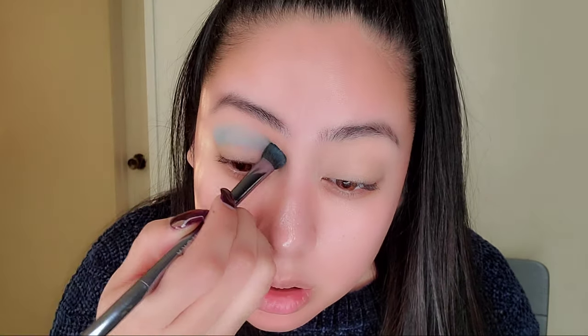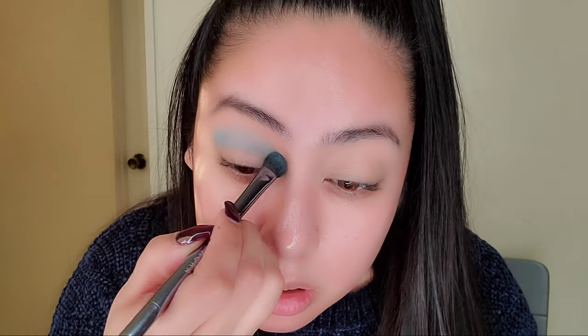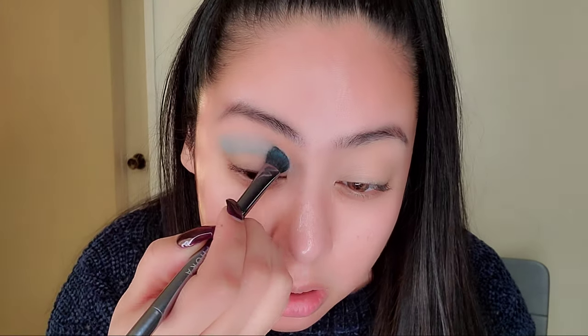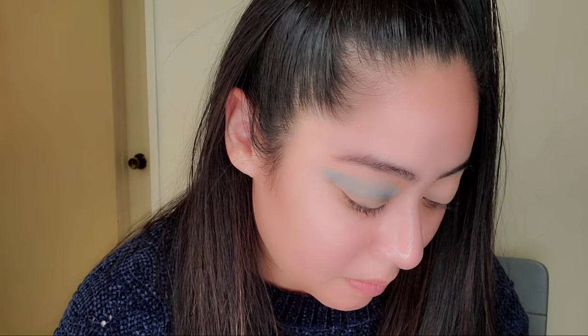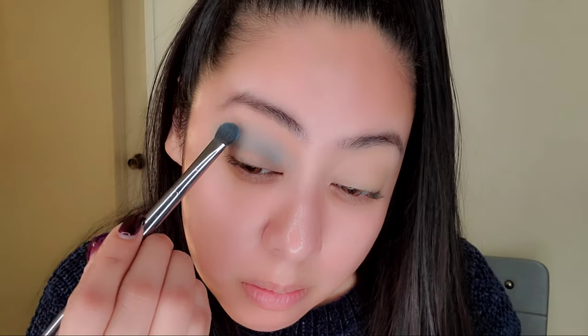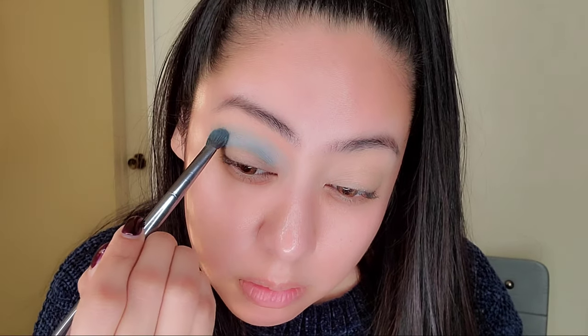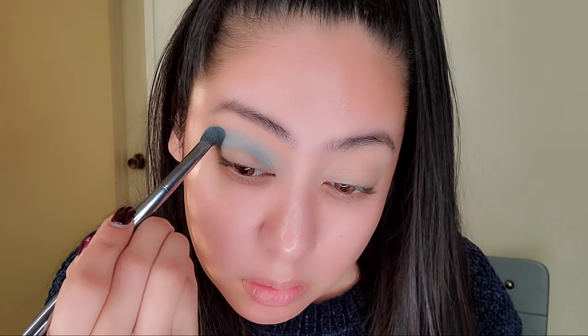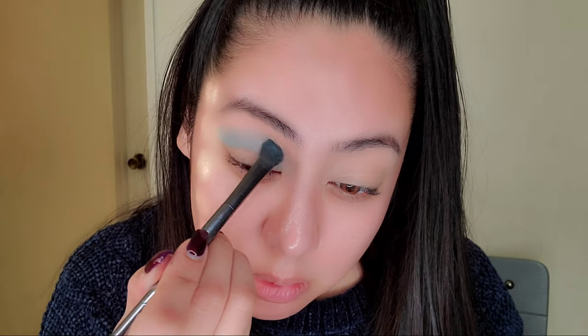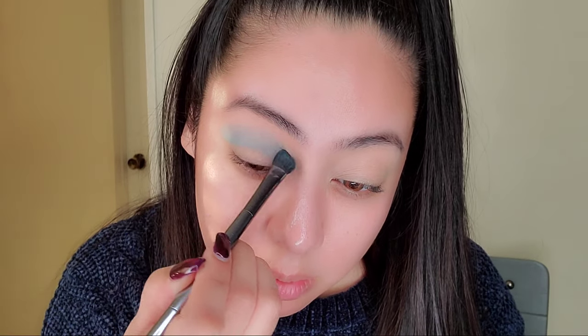I'm obviously not a makeup artist, but I would love to be. For now I'm just focusing on posting videos — I really like it and love engaging with people about makeup. Not every product is going to be the same for everyone, so you really have to know the ingredients and make sure you're not allergic.